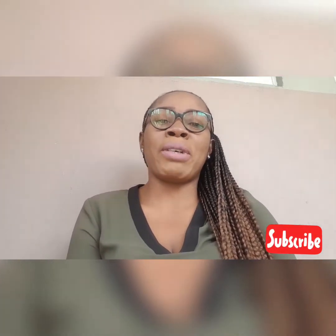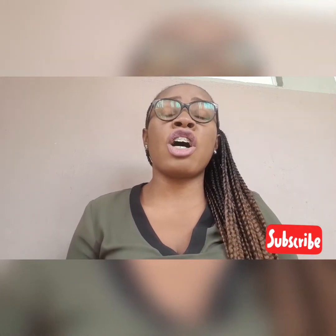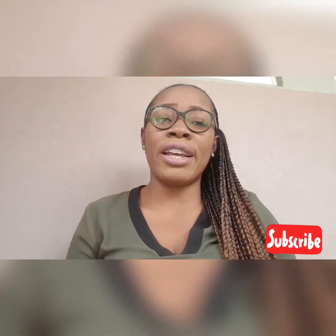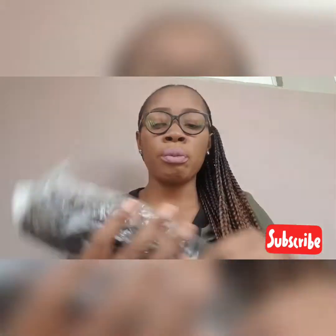Hi, how you doing? Welcome back to my channel. On today's video we're talking about dreadlocks. Dreadlocks come in different types — dreadlock coily, regular dreads, dread shorts. On this video I'll be showing you dreadlock coily and the long one. Dreadlocks come in different types and they're easy to maintain. Now let me show you one — I got some babies here.